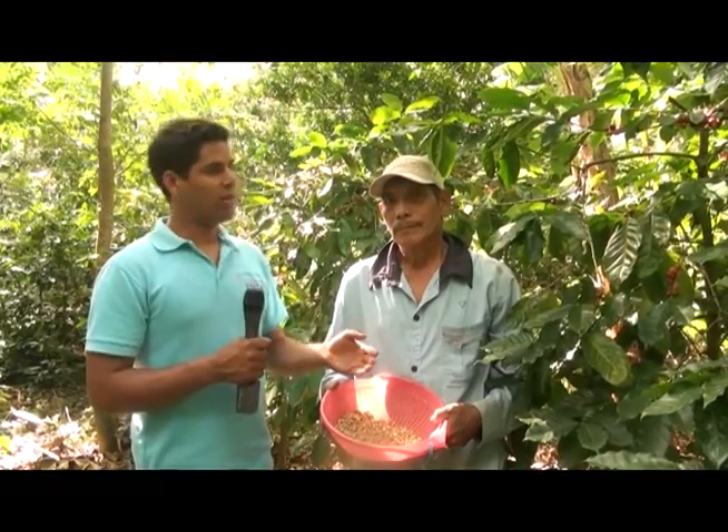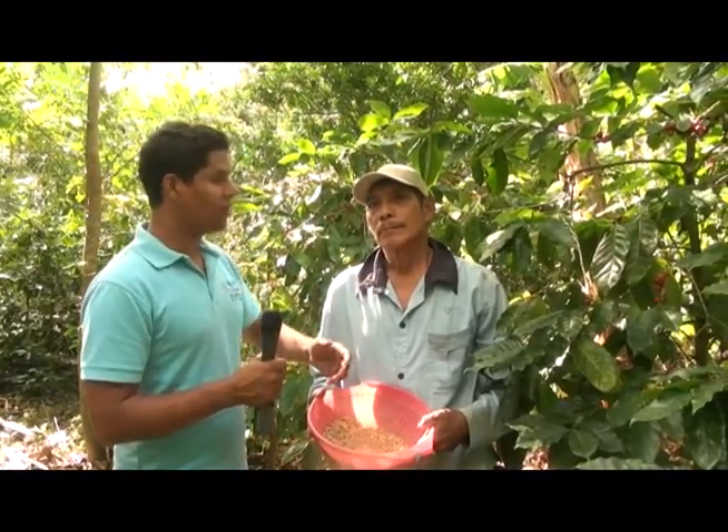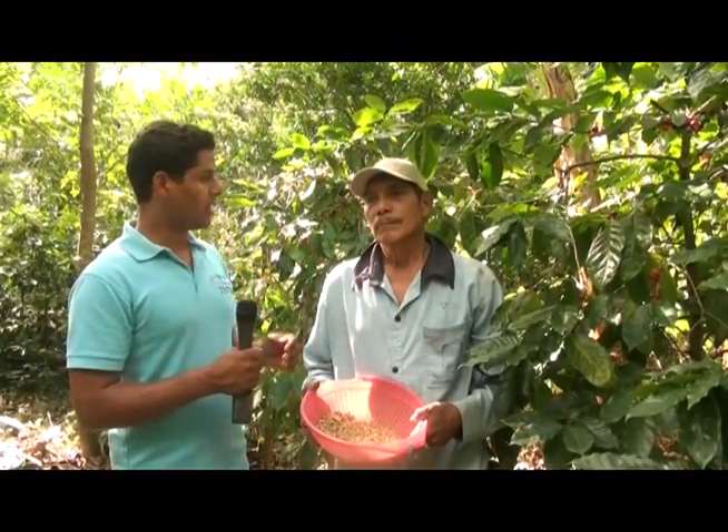Ya don Gonzalo nos mostró cuál es el tipo de semilla que vamos a ocupar en nuestra plantación. También nos mostró en qué parte de la planta y en qué parte de la bandola se debe escoger el grano. También el proceso de secado y de escogido de cada uno de los granos para eliminar los granos malos. Ahora, don Gonzalo, nos vamos a ir al terreno para que nos muestre cuáles son las condiciones y los materiales que vamos a necesitar para construir el semillero.